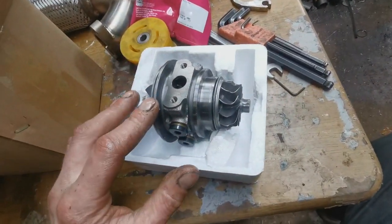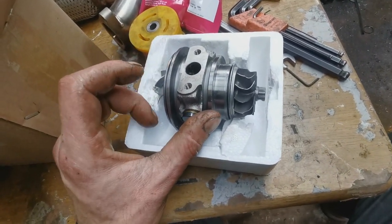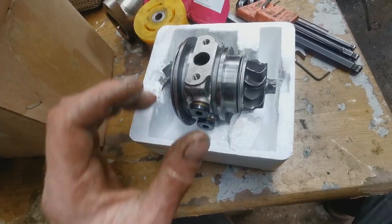What I'm going to do next is get all the old bits off the car and then we can come back to the bench and have a little bit of a comparison.